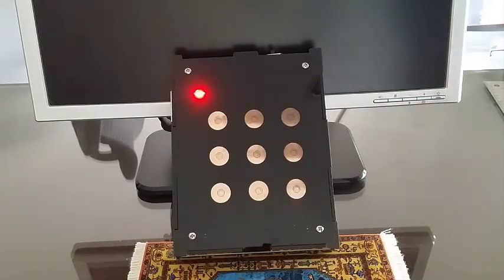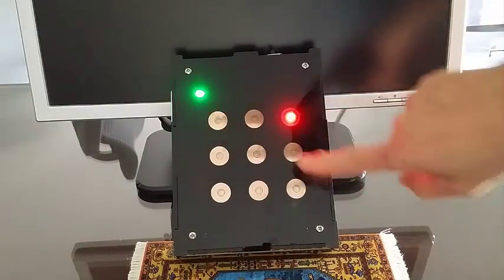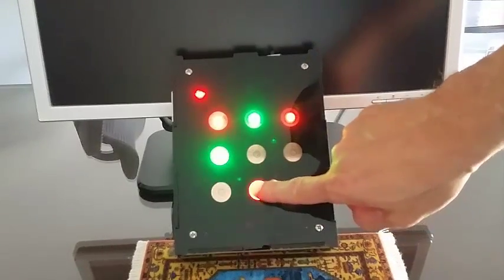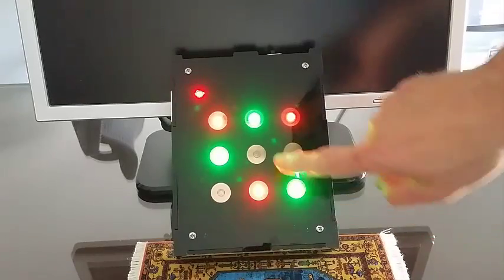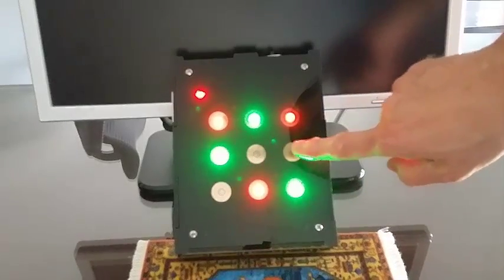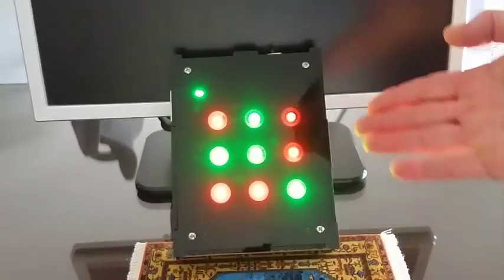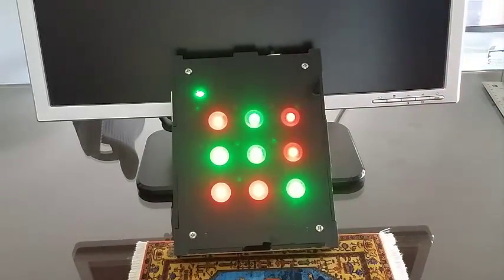Now let's try this play here, here, here, etc., until we reach this condition — a draw, or a no winner condition.